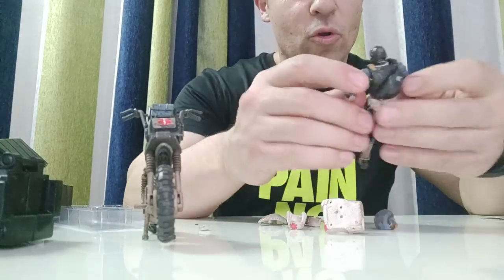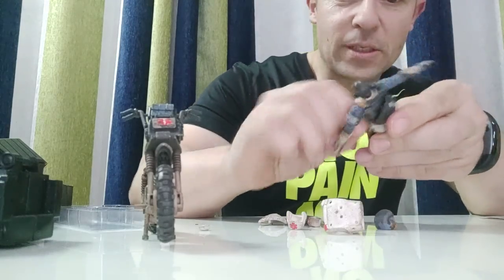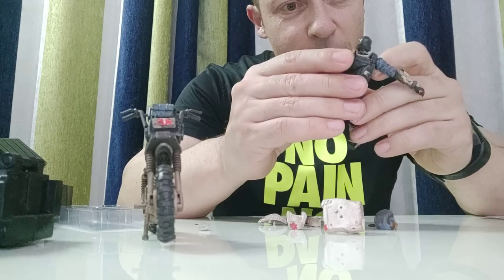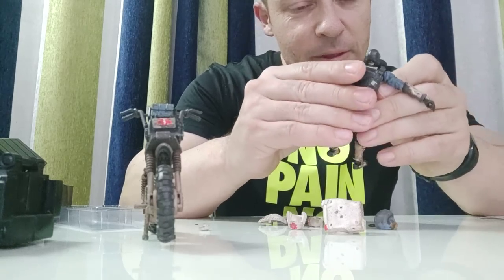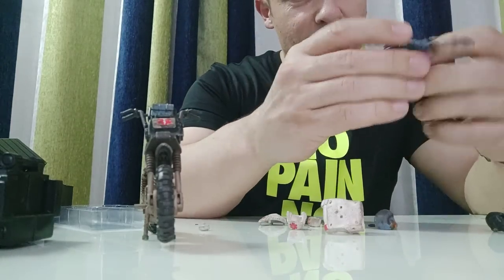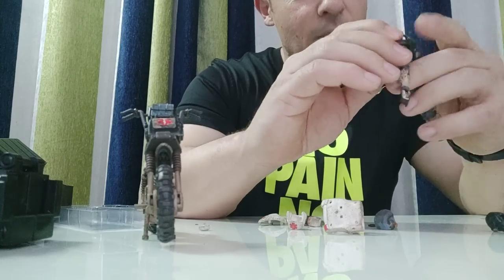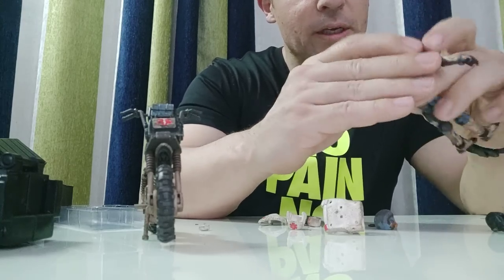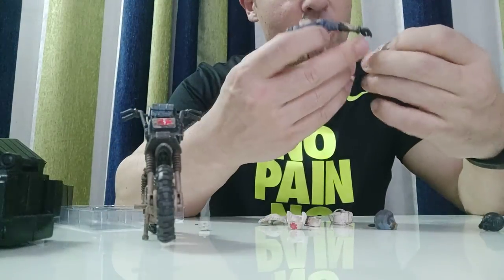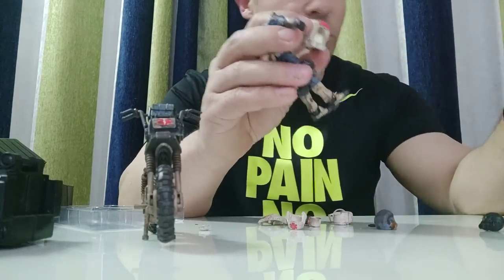I will quickly give this a go and see how quick I can do this. I'm not sure how quick it's going to be to take his vest off — the vest should be just a quick clip. Okay, take that off. Let's take his head off to make it slightly easier. One side — okay, that should go over there quite easily.